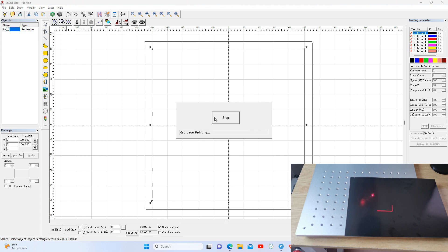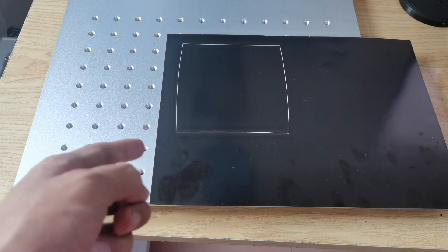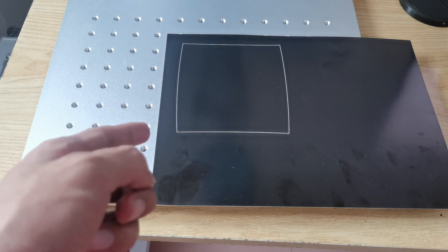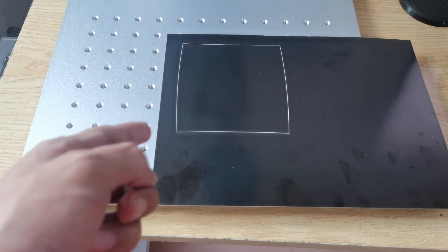Then we mark. I have the black paper. If you don't have the black paper, you can use dark colored paper or a piece of metal instead.